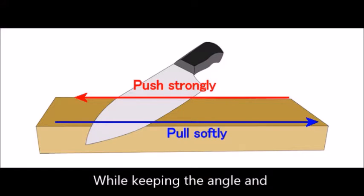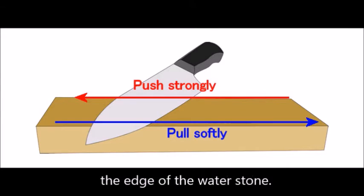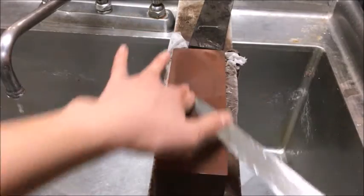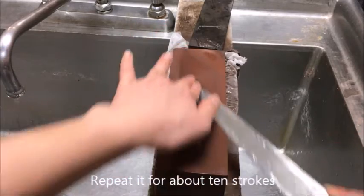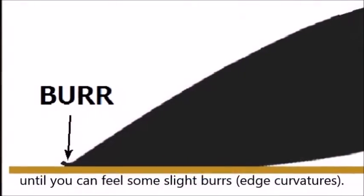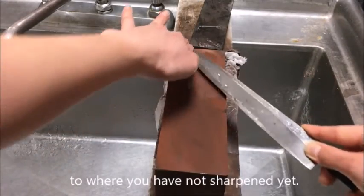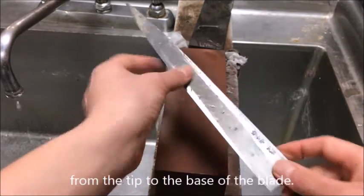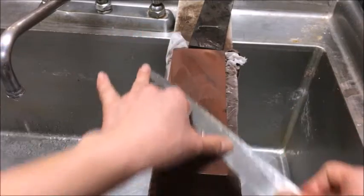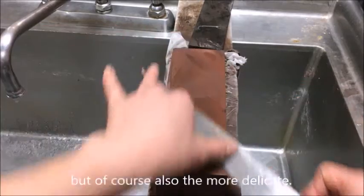While keeping the angle and pressing the blade with your fingers, stroke the blade until it reaches the far edge of the water stone, then pull it back to the other edge. This back-and-forth motion counts as one stroke. Repeat for about 10 strokes until you can feel a slight burr, then move your fingers to an unsharpened section. Repeat this process from the tip to the base of the blade. The more accurate the angle, the sharper the cutting edge — but also the more delicate.